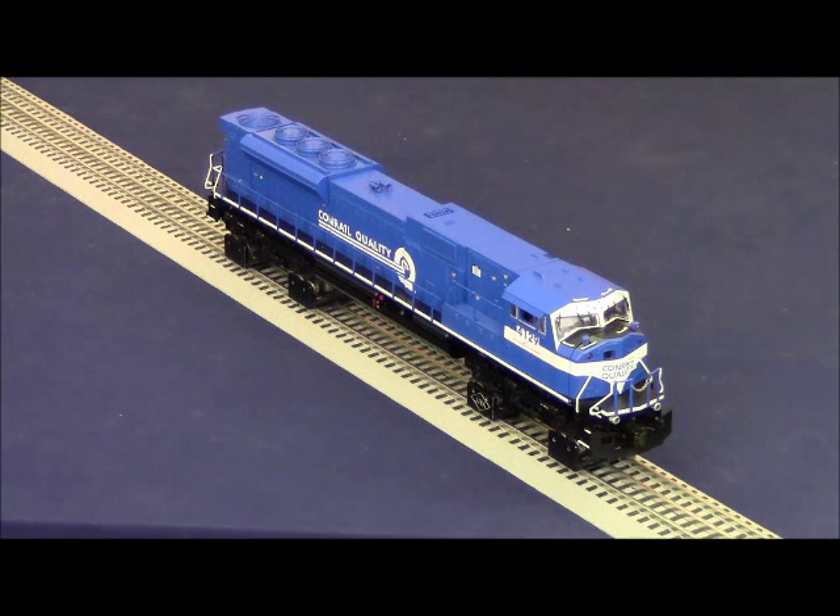This locomotive has two separate volume controls: first, global sounds which affect horn, bell, and background sounds; and second, just the background sounds themselves. If you press AUX1 or the straight arrow key and then hold the volume down icon, the background sounds go away completely but you still have full horn and bell sounds. To bring those sounds back, press AUX1 or the straight arrow key and press and hold the volume up icon.